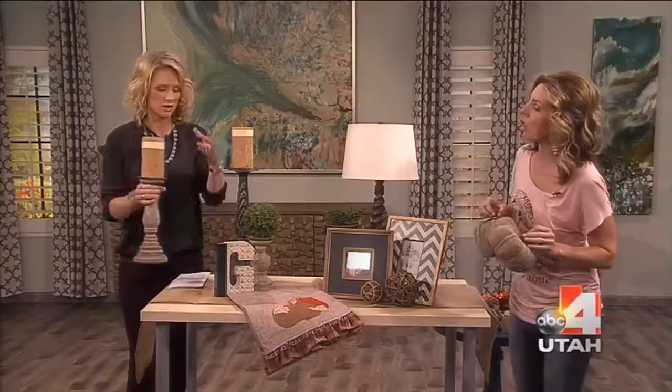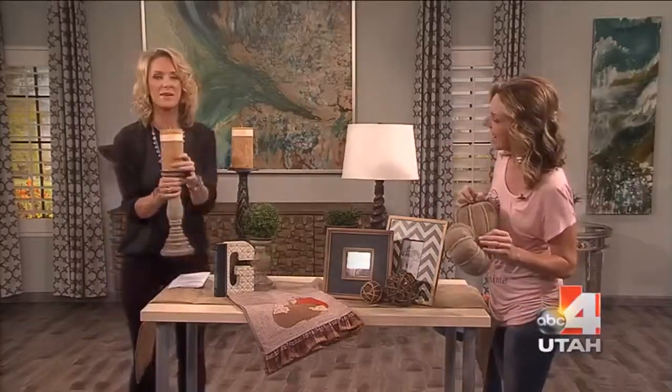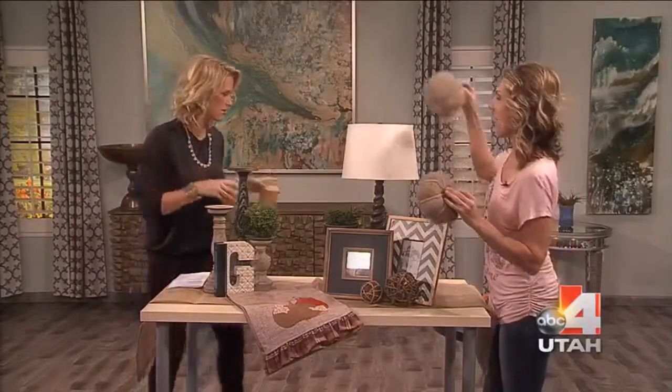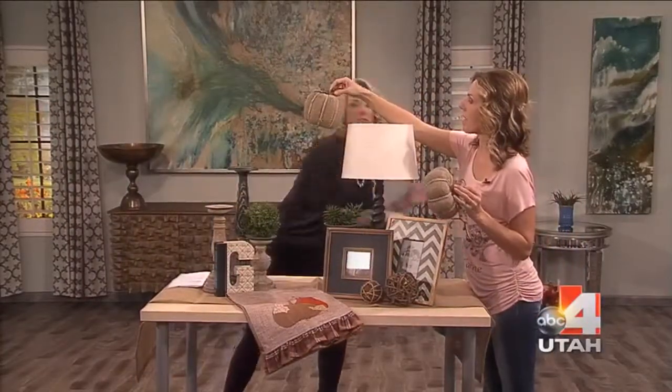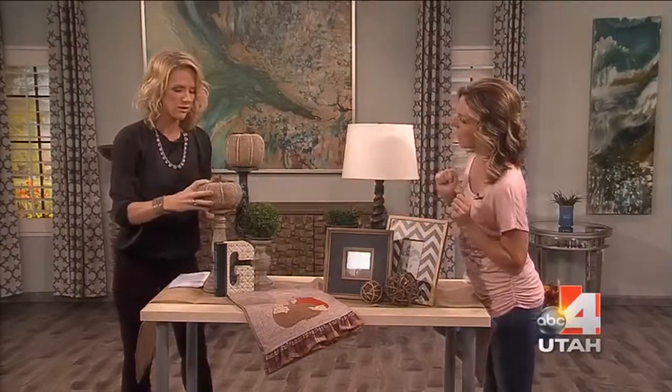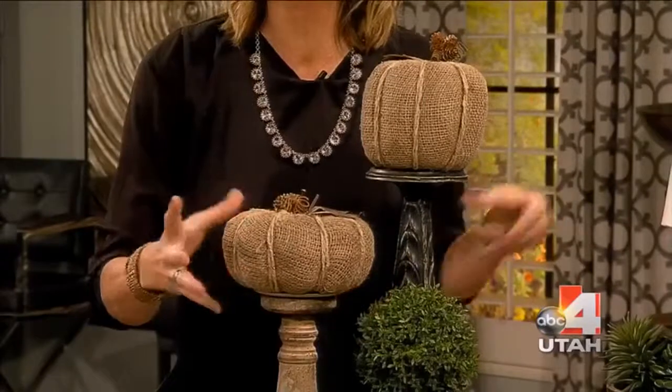Just take the candles off — we're totally into wood and chunky. Then add a couple of pumpkins. These pumpkins are burlap, so they're totally cute and fun. How cute on the candlestick! I would have never thought of that.